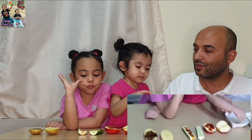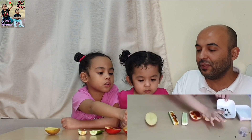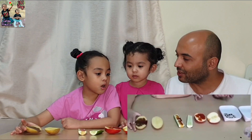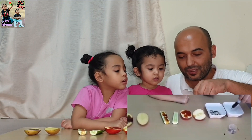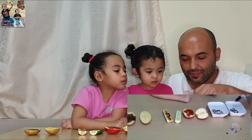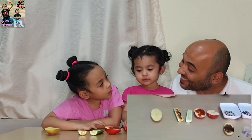Cucumber has no starch, but potato has a lot. How about rice? Let's try — move your hand, let's put some drops here. The color is totally black right away! That means it has a lot of starch. Even this sugar — we'll see. It came black too! That means sugar also has starch.